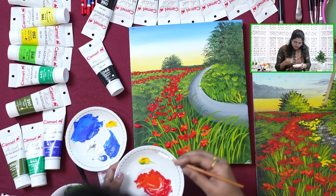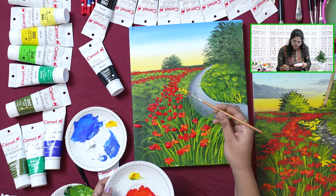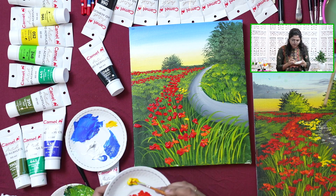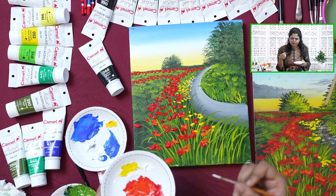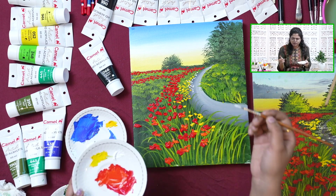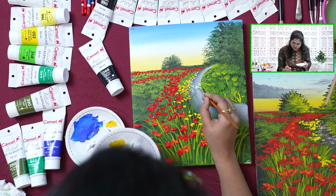Here I will paint them a bit smaller — just lifting and pressing towards the canvas surface. If you want, you can add in a few in the front as well. Now using some white pigment and adding in some white florals — adding a few overlapping the road pathway as well.